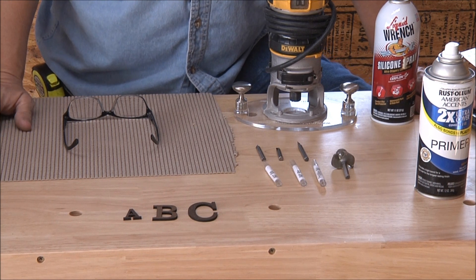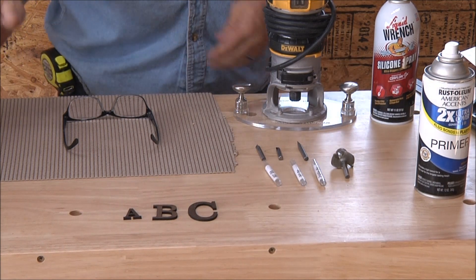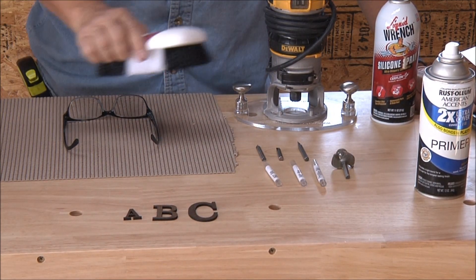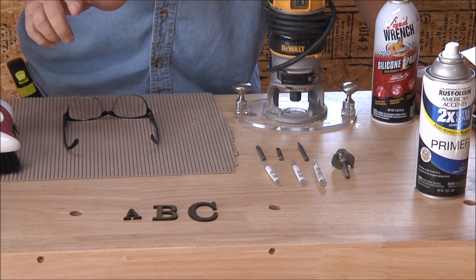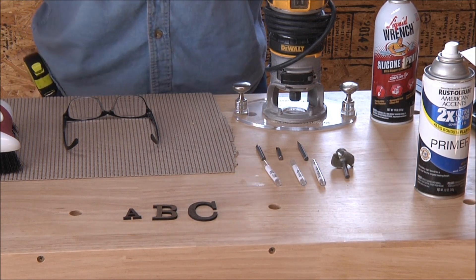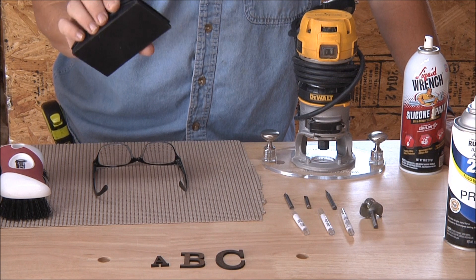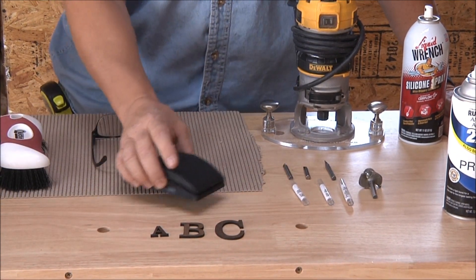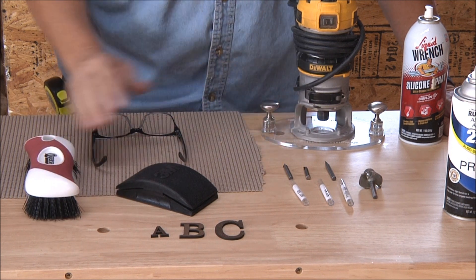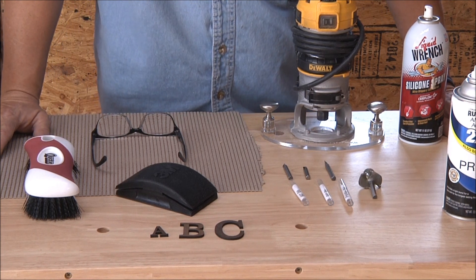Then I take my stiff bristle brush and brush off the excess, then take a sanding block and sand off the excess so it doesn't stick to the base. Then I draw the lines top and bottom. You can see that on a lot of the other videos when I'm actually carving.